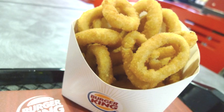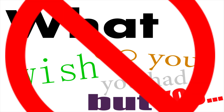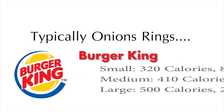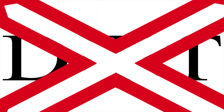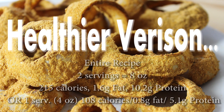What does Burger King have that McDonald's don't? Onion rings. What did you wish she had but you don't? Onion rings. Because the typical onion rings at Burger King can cost you between 320 to 500 calories, and that's not good for your diet. Don't fret, because I'm going to show you guys a healthier version that is only 108 calories per serving.